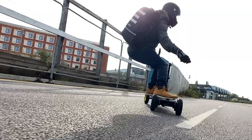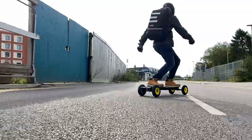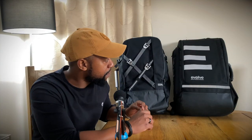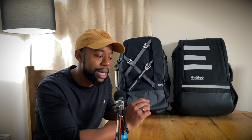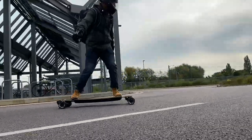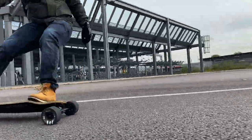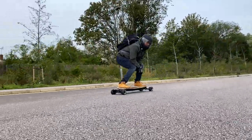Thanks for watching all the way to the end — hopefully this has helped shed light on what we consider the best bags in the e-skate world, both made by actual board manufacturers. Links to both bags are down in the video description. Don't forget to thumbs up and subscribe, follow on Instagram, and leave any comments below for accessories or boards you'd like us to review.